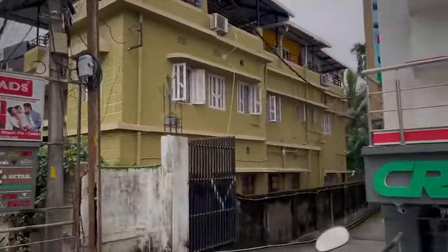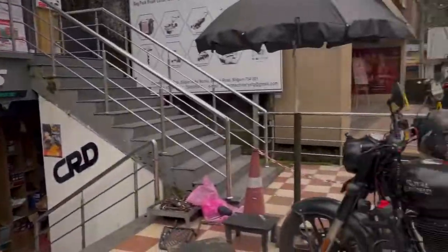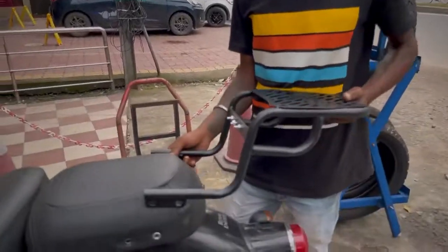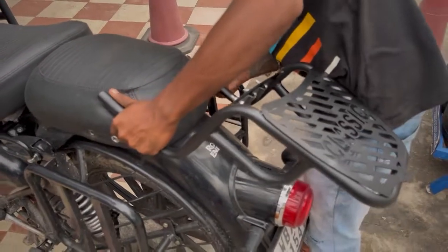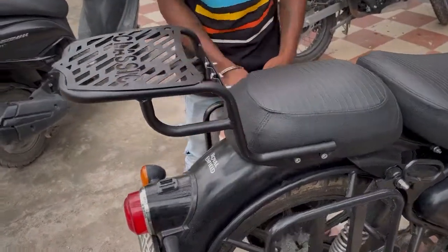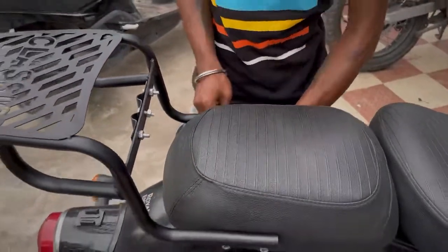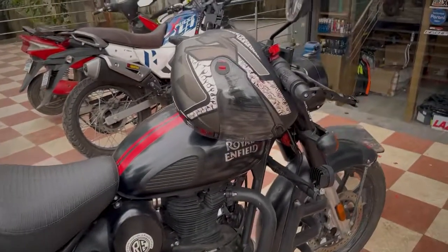Now I am at Sevok Road at the CRD store. This is my bike. This is the top rack — it has the best build quality. The top rack is installed and your backrest will also come with it. This bike is now ready for the whole touring.